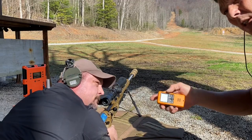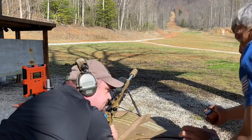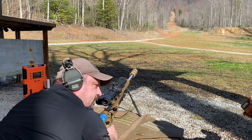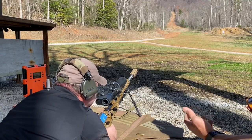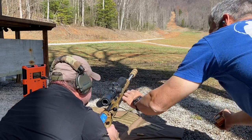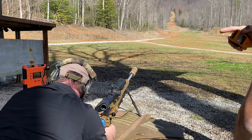You guys realize this is his first time ever shooting that rifle. Jeremy, you shoot .308 primarily and you shoot it well. First impression shooting the rifle in 6mm Creedmoor — as far as recovery time and everything else? Effortless.